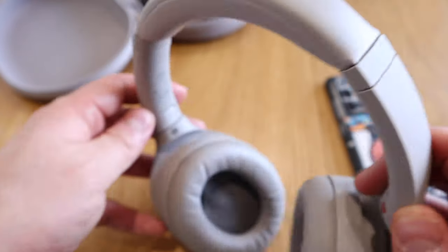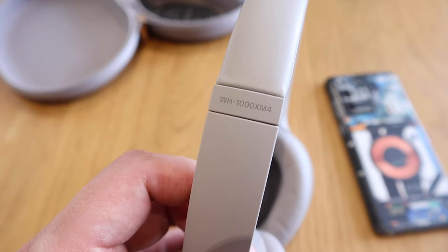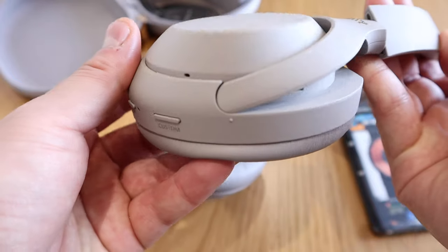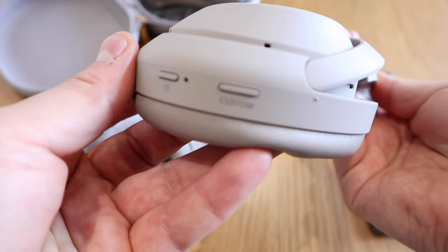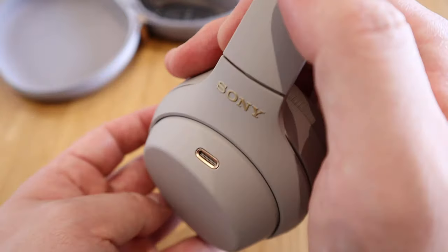I hope this video helped you understand more about the Sony XM4. I don't think many people have expressed this side of it, and I just want to be honest about things that most people consider a brilliant device. I hope this is helpful before you finally buy the XM4. If you have any queries, please comment below. Thank you very much for watching — this is LJP Tech. All the best, bye!